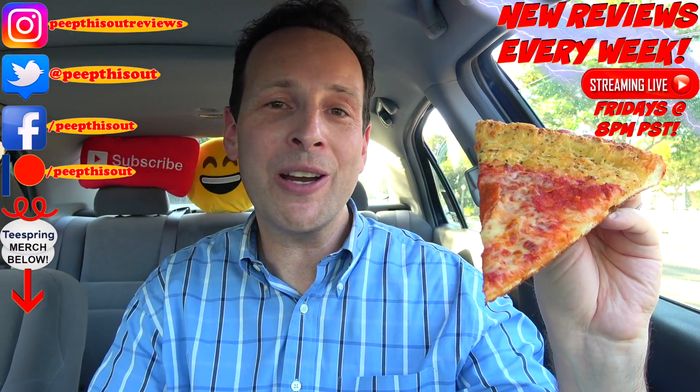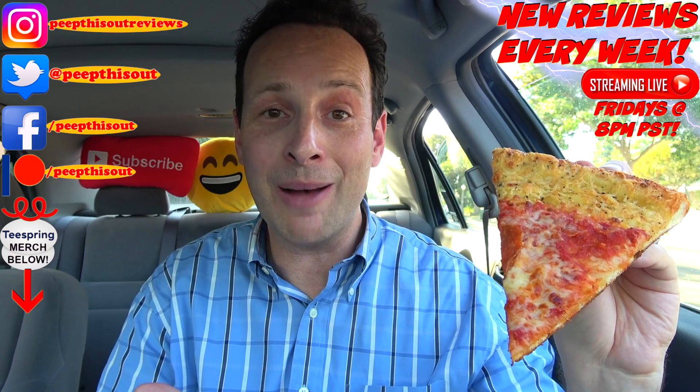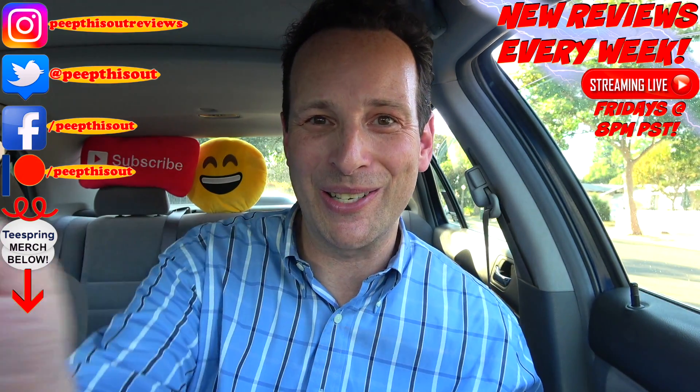It may have taken Papa John's over 35 years to introduce a brand new flavor of crust, but given that it's garlic, how could it not be? It's something they do amazingly well. Until next time, I'll talk to you soon. Real quick before you go — take a look at the last review I put out right up over here, along with what YouTube is going to recommend for you to check out as well. I think you'll find something to like in both of them. See ya!